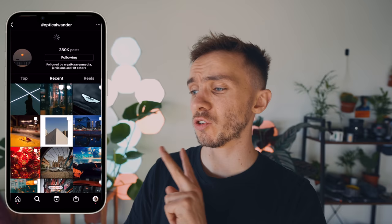Before we look at the hashtag, I want you to comment down below your favorite photo from today's POV and include your Instagram handle. I'm going to choose one of you at random in seven days from today to win a random prize. The hashtag Optical Wonder is up to 280,000 posts. We're going to go to the most recent.